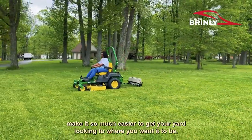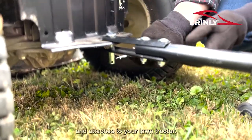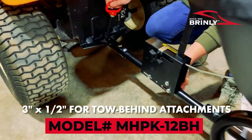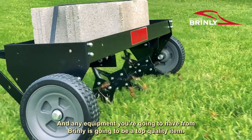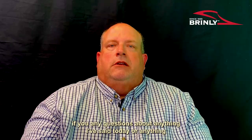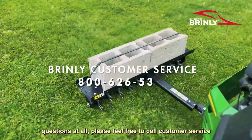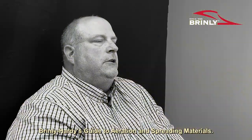Brindley lawn products make it so much easier to get your yard looking to where you want it to be. It's an easy attachment — a simple clevis pin that pulls up and attaches to your lawn tractor. You put the pin back in and you're ready to roll. Just attach and go, and any equipment you're going to have from Brindley is going to be top quality with performance that is second to none. If you have any questions, please feel free to call customer service at 800-626-5329. Thank you for watching Brindley-Hardy's Guide to Aeration and Spreading Materials.